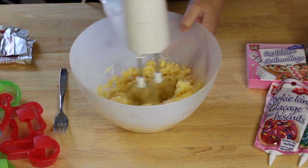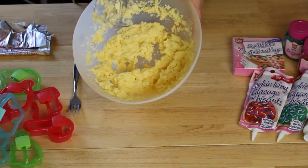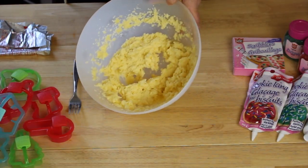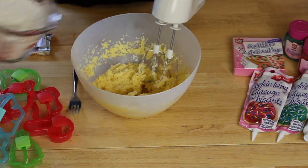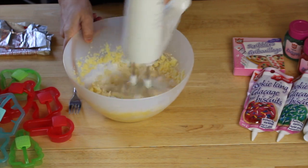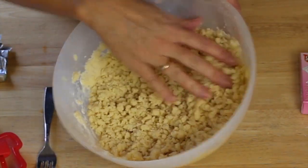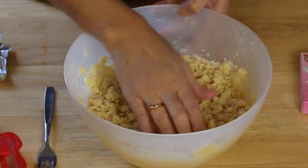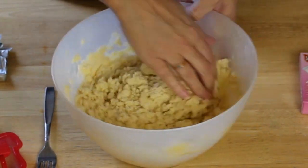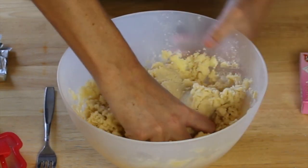Then you're going to whip them all together until they're nice and smooth. Once it's all mixed up nicely together like that, I'm going to start slowly adding in the dry ingredients a little bit at a time and blending them together. It's going to look a little bit crumbly when it's mixed, and you're just going to want to take your hand and mix it together into a nice dough.